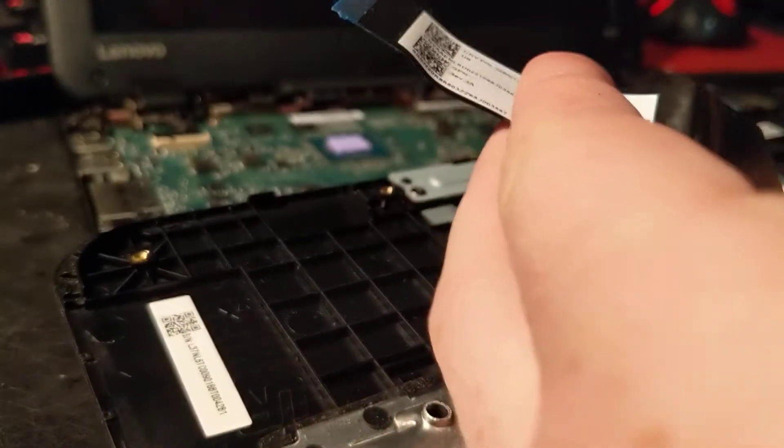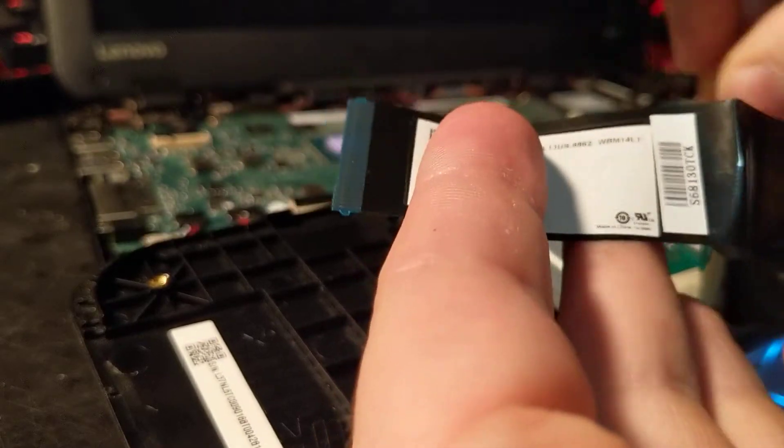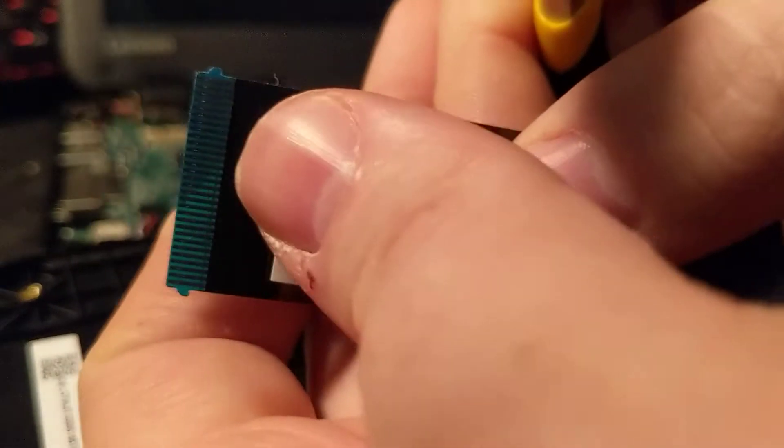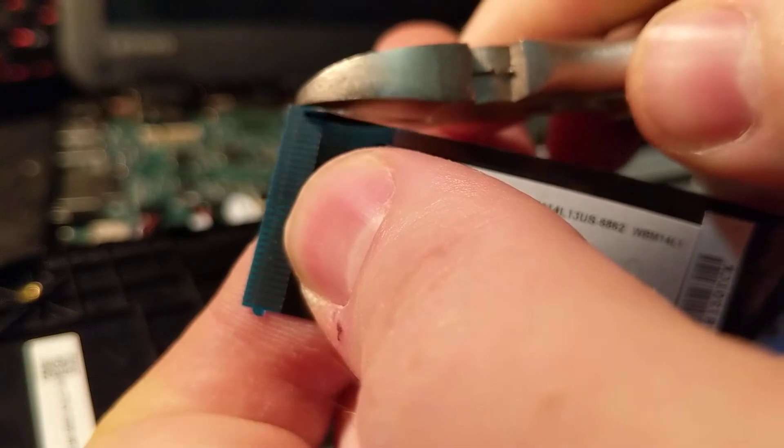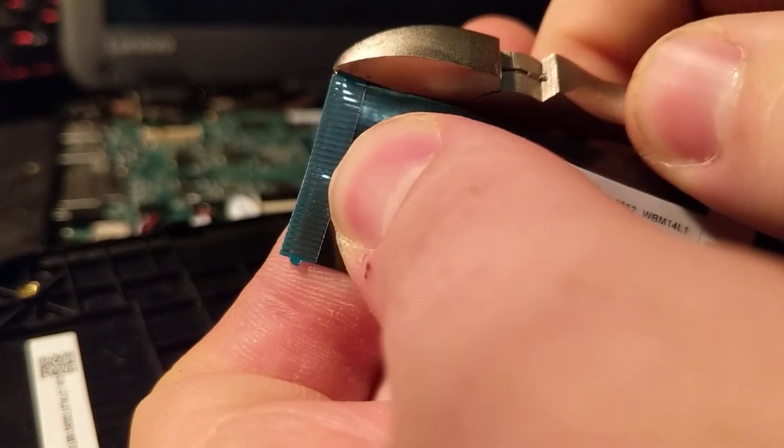What I do to fix this — just get some snippers — and I'm going to try to do this in front of the camera. You want to take these little teeth off of the side here. I'm going to go ahead and do that, and snip the other side.